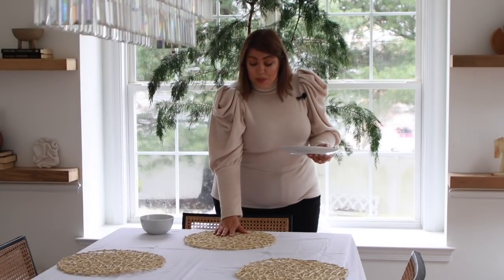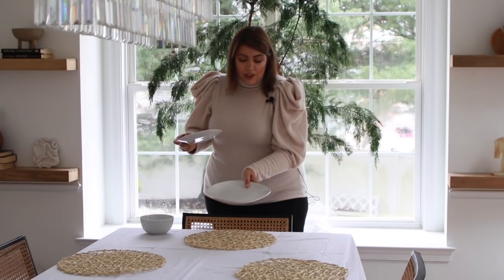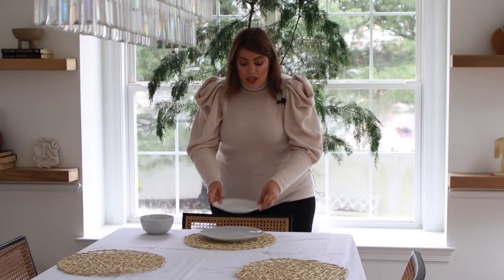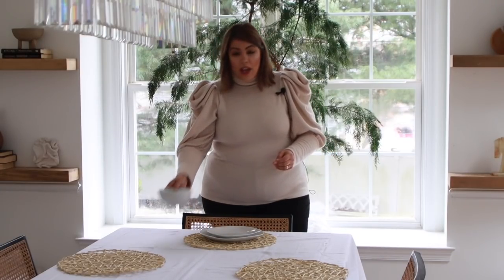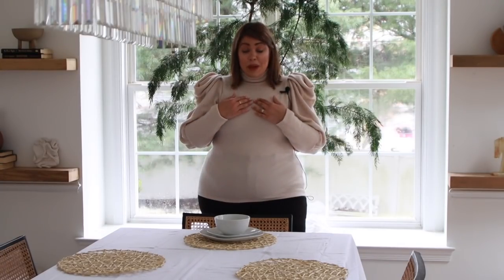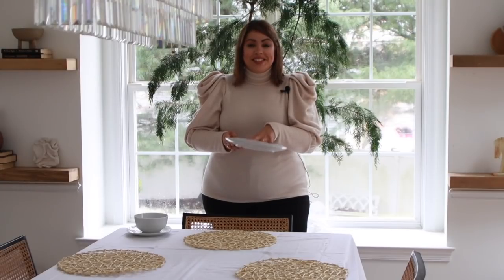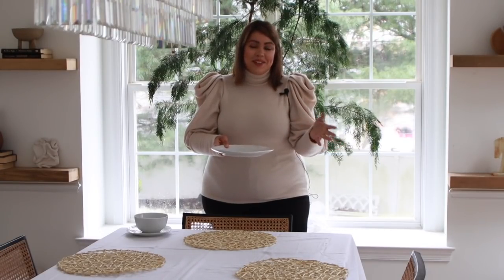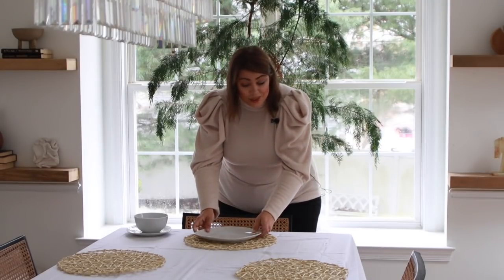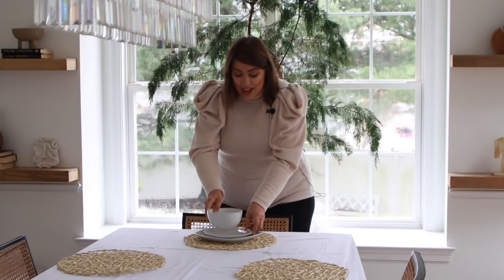Once your placemat or charger is down, you want to start setting it with your larger plate. I kind of twisted the plate to create a cool irregular shape. Then you set your salad plate and then your bowl. I'm showing you an elegant way to dress a table, but in my personal home this is usually all it is — we normally pile everything on our plate and call it a day. But in this scenario, we are going to pretend that the queen is coming for dinner and set the table like so.